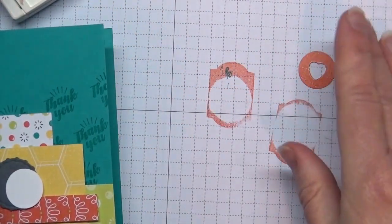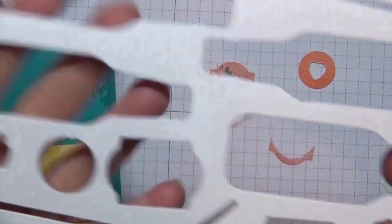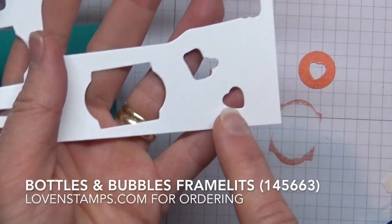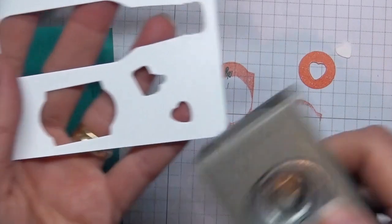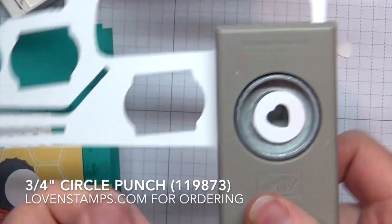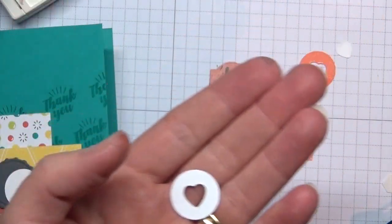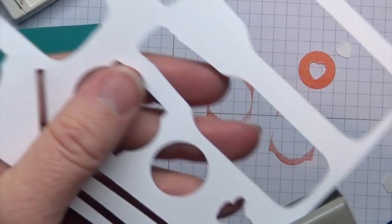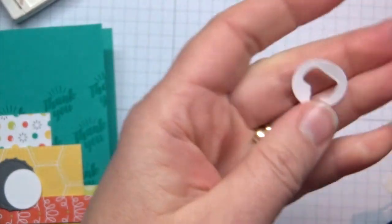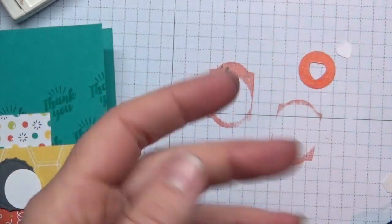Let me show you how this heart medallion is made. When I die cut all my pieces — the bottles, the straw, and so forth — I had this little heart left over. I just used my three-quarter inch circle punch around the heart, which gives you that cute little medallion. This is a great layering piece, so look at your scraps and think about what you could use. You could even make a little circle thumbs up — like a little Facebook like — so remember to like my video and website!